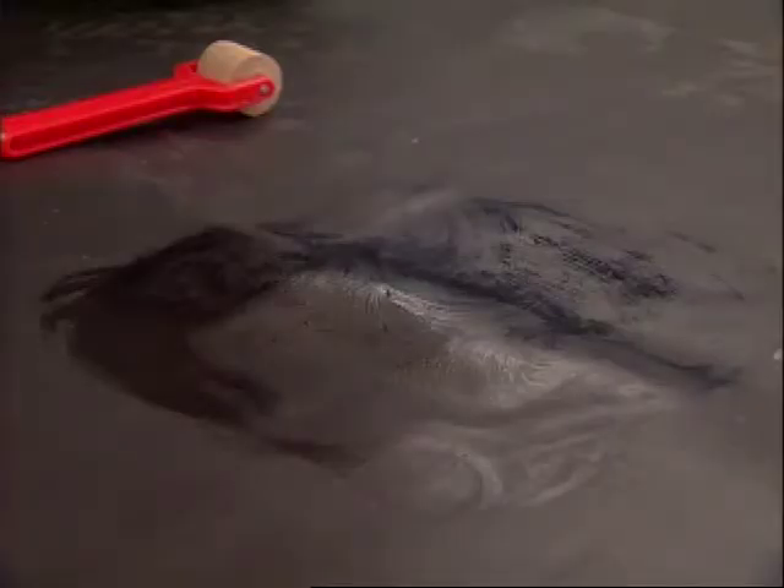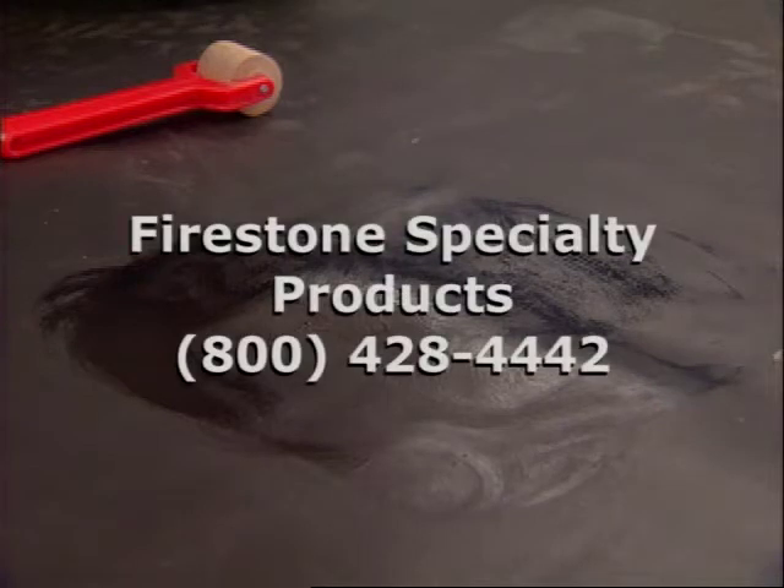If the area cannot be adequately repaired using the two 6 inch by 6 inch quick seam patches, call Firestone Specialty Products at 800-428-4442 for additional assistance.